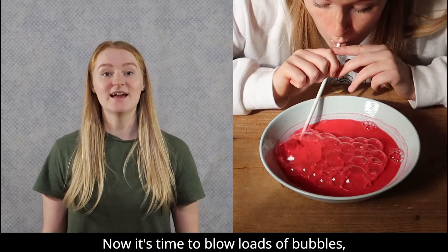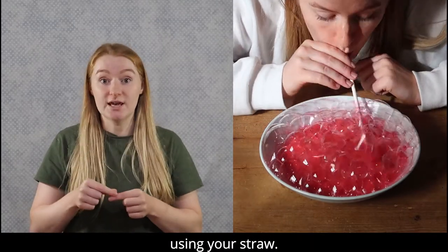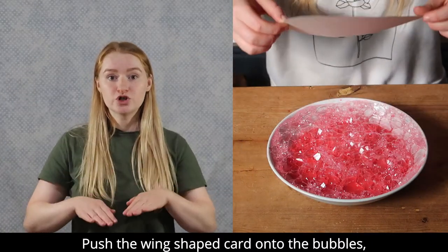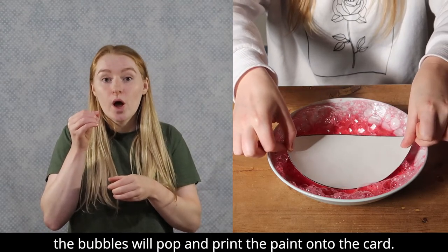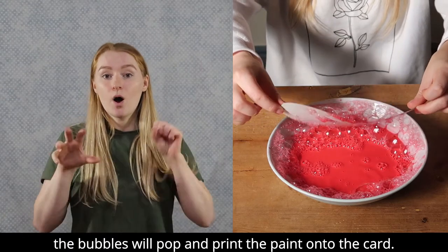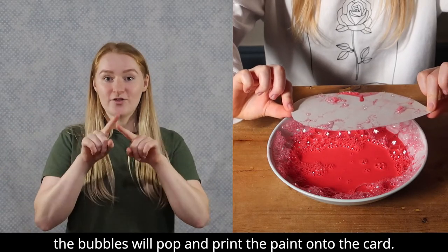Now it's time to blow loads of bubbles using your straw. Push the wing shaped card onto the bubbles. The bubbles will pop and print the paint onto the card.